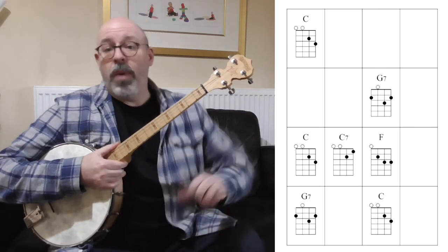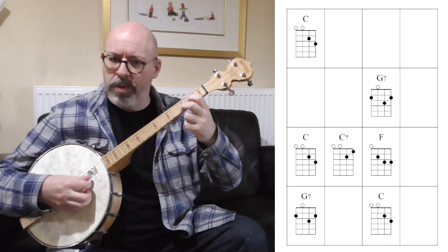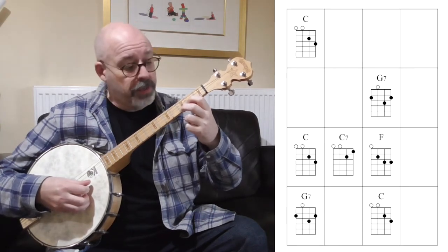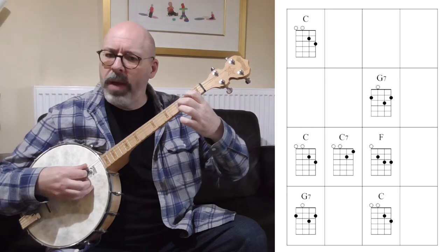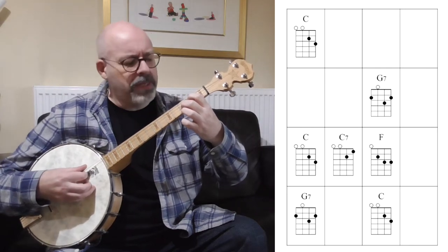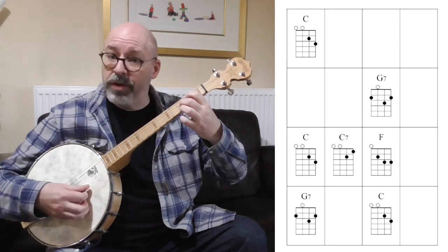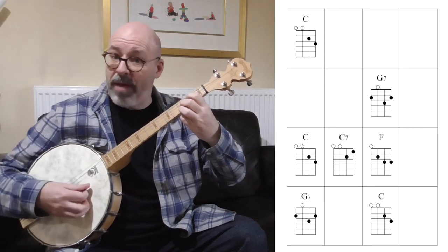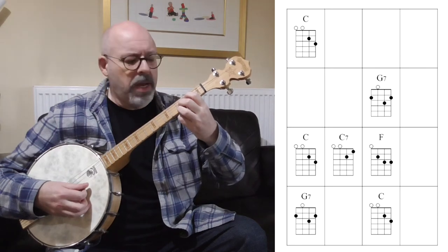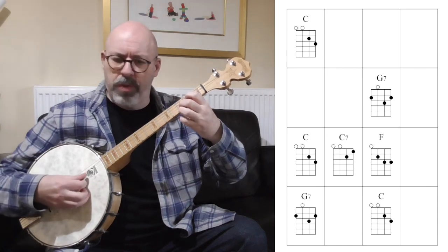To begin with, let's do 'Oh When the Saints Go Marching In' using the first shapes we learned as a recap. We're going to play our open C chord: open, open, two, three. Our F chord just moves those first two fingers across so they're on the middle two strings. We can add our ring finger at the third fret of the first string to give us open, two, three, three — which is also an F chord. Let's stick with that one: open, two, three, three.